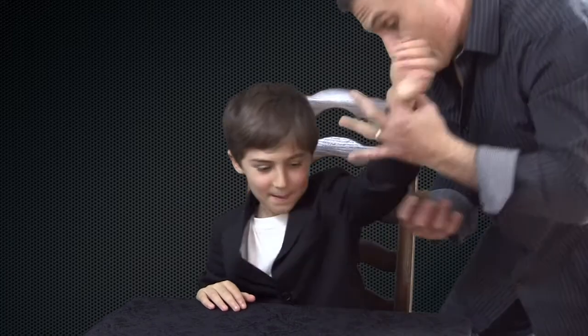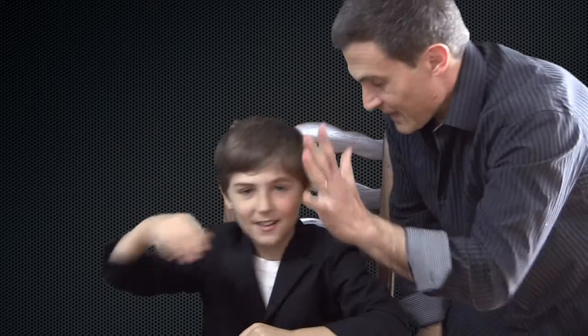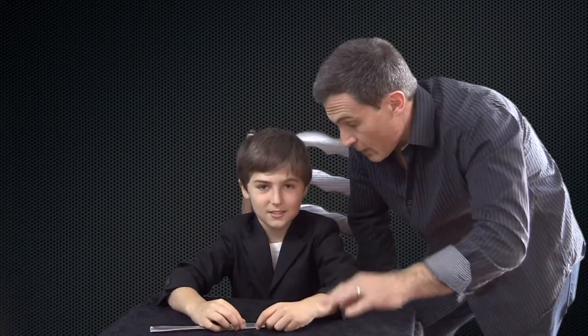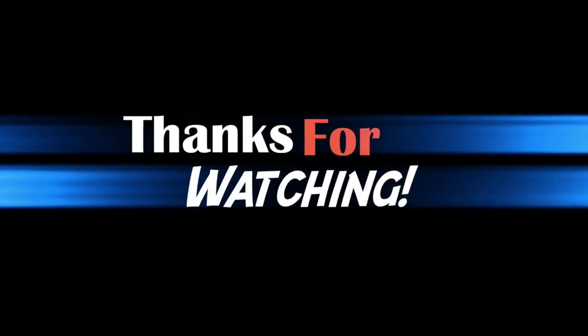Where'd it go? I ate it! Whoa — nothing up your sleeves! That was awesome, great job! So there are three tricks with a knife — and a spoon if you want.